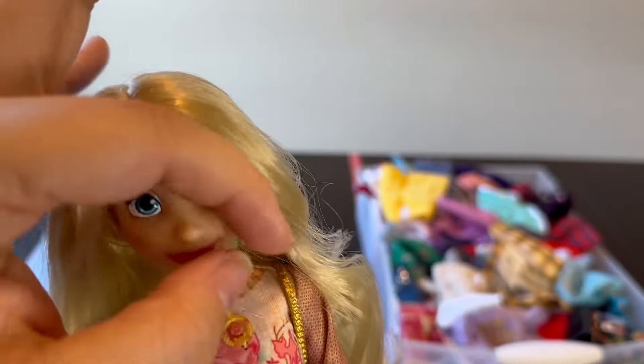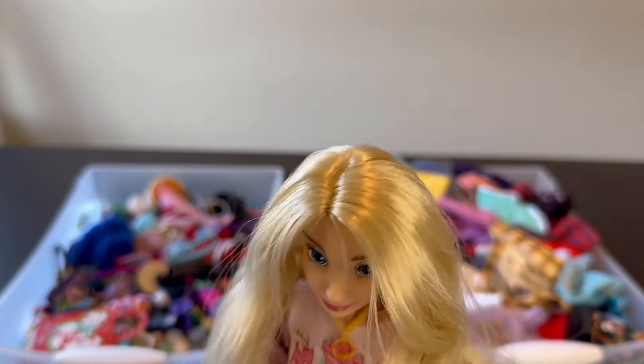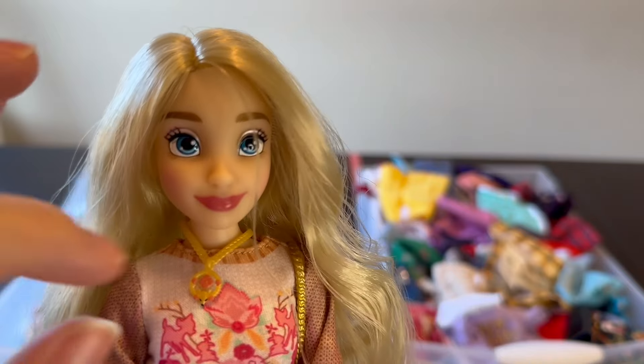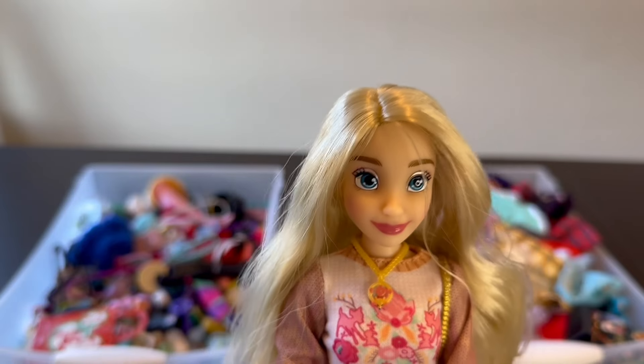This one has the lightest hair so it would be easiest to color. You can go darker when you dye doll hair with RIT dye but you can't really go lighter. You can change tone — so if you took one of the brown-haired dolls you could go black easily, or change to a dark purple or dark red, but you couldn't get it lighter. So this doll with the blonde hair is the better option if you want a bright or light color, which is why I chose her to make a ginger doll.